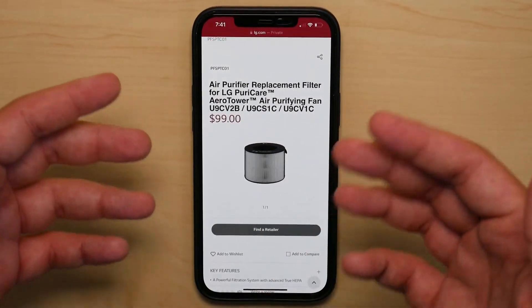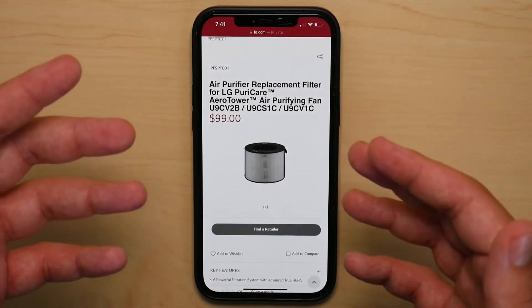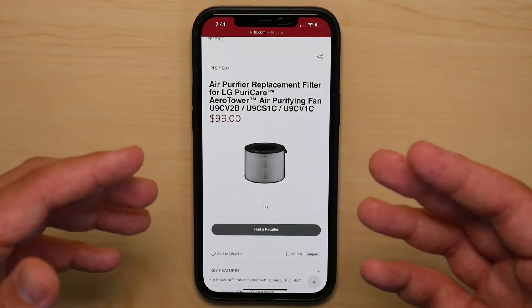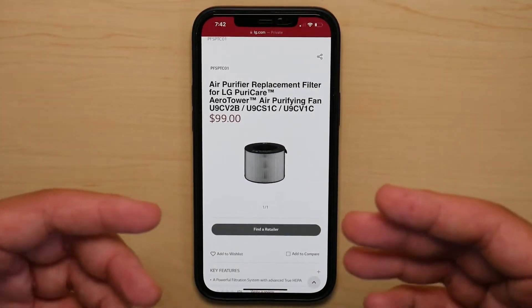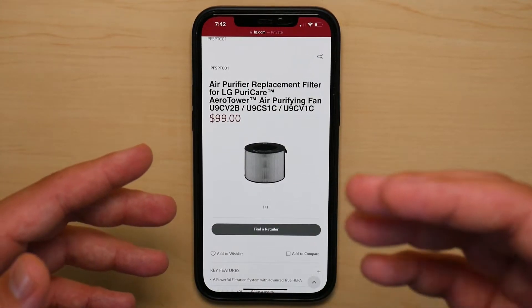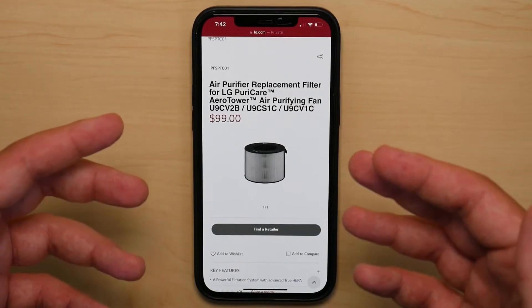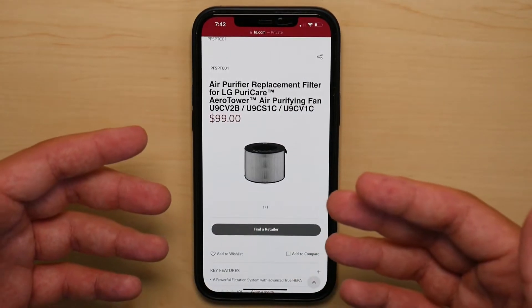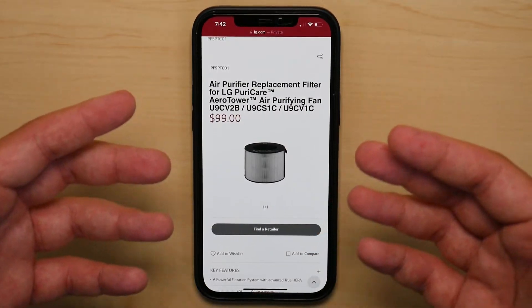I asked them where I can find the filter and how much it would be. I was transferred three times until I got to the right department, they put me on a 16-minute hold, and once they came back from that hold, they very nicely told me that they don't have any information about the filter and, as far as they know, it's still not in stock.